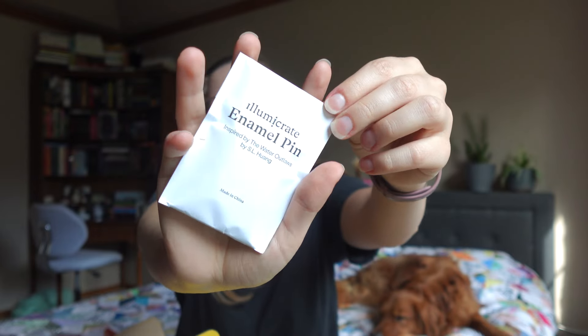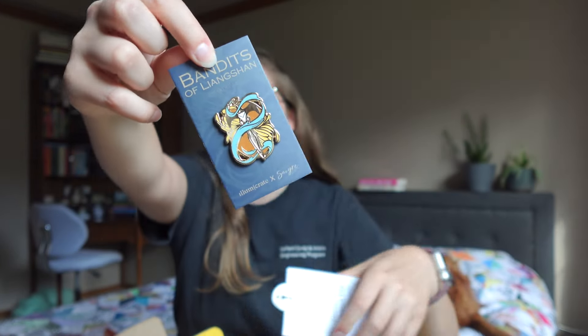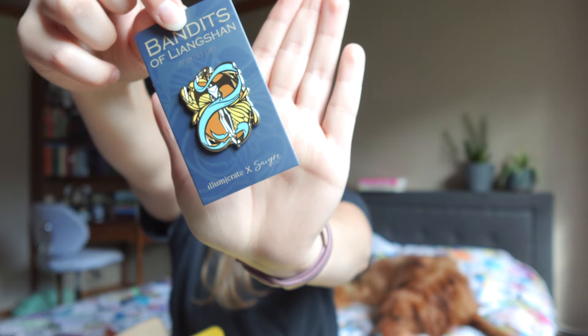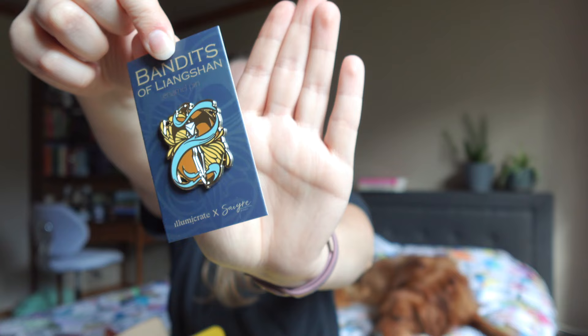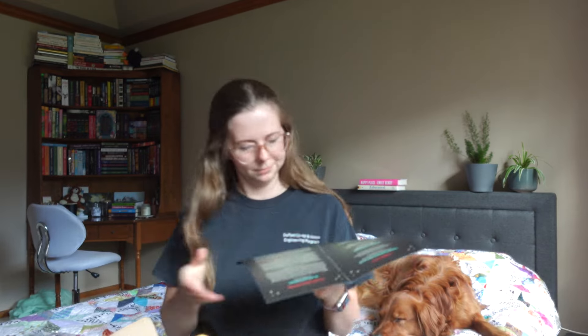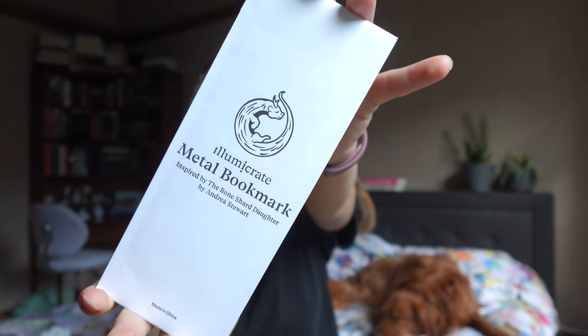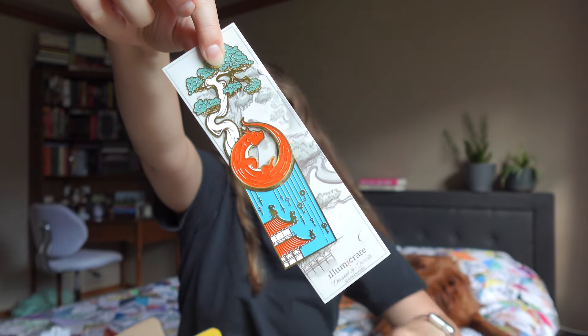Next we have this enamel pin which is inspired by The Water Outlaws by S.L. Huang — another book that I am not familiar with, but it is a pretty cute pin. I'm not really a big pin person so I don't know what I will do with this, but I'll find a purpose for it. Next we have this metal bookmark which is inspired by The Bone Charred Daughter by Andrea Stewart.